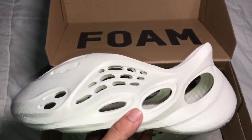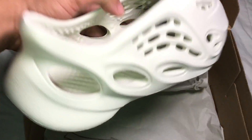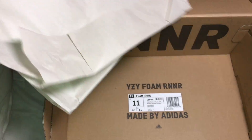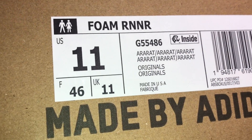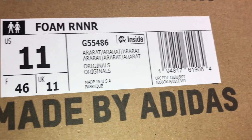This is how the shoes came — I've already worn them. Here they are, and here's the other shoe. You get the generic Yeezy tissue paper, and on the inside it says 'Yeezy Foam Runner.' Here's a close-up for those who need to do legit checks.